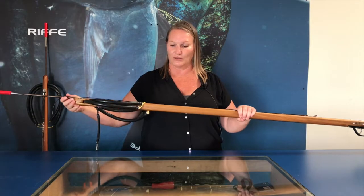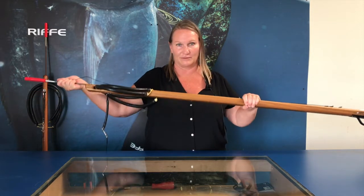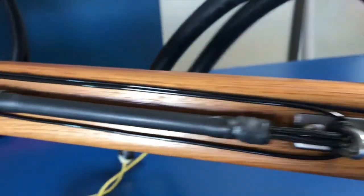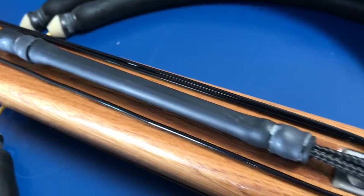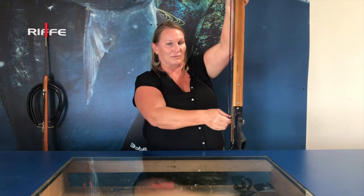When wrapping your double wrap on your Euro series spear gun, you want to put the shaft in the trigger again. It's going to go around the plate, over the shaft, down the groove, and around the line release. Then you're going to anchor it off at the line anchor, which is here, and back down to the line release. So this is your double wrap.